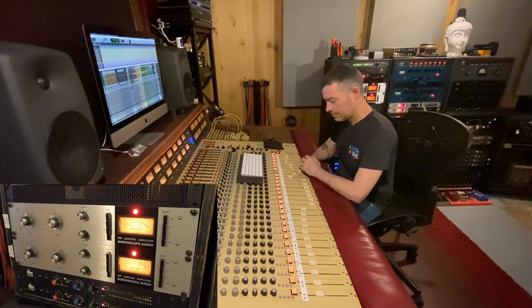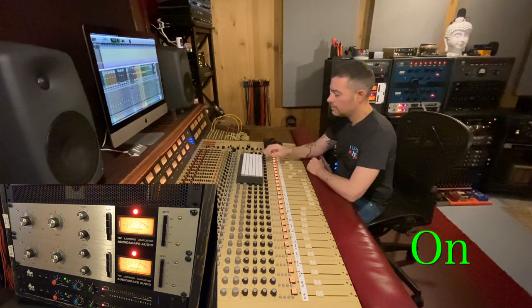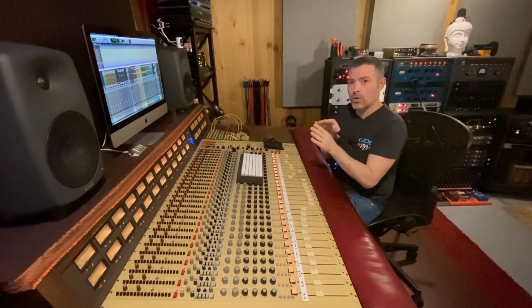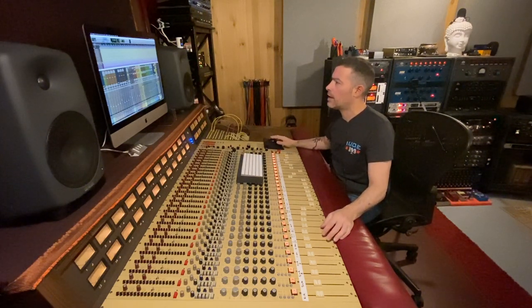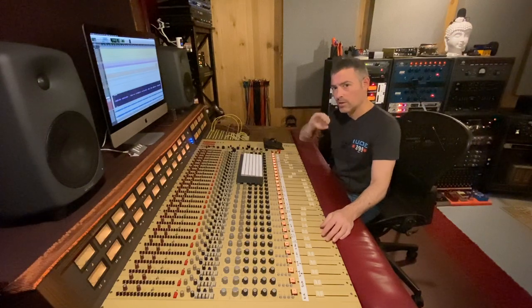[Vocal demo plays, Dolby 361 engaged mid-playback.] What I heard was a top-end lift and sizzle. Yes, it got louder because it's in parallel, but that top-end sizzly distortion on the vocal would just make that vocal cut through the mix that much better. I'm going to play the track again with the Dolby 361 on, then disengage it, and re-engage it so we can hear exactly what it's doing to the vocal. [Second comparison demo plays.]